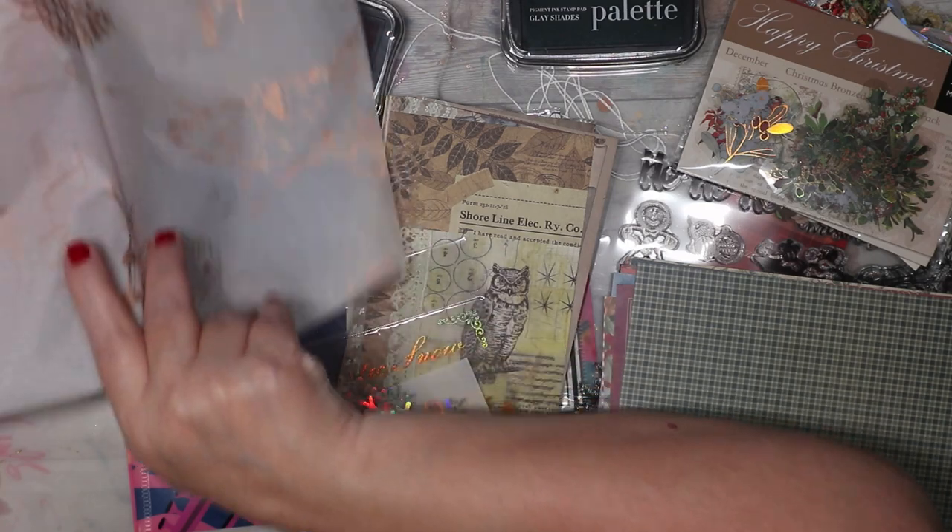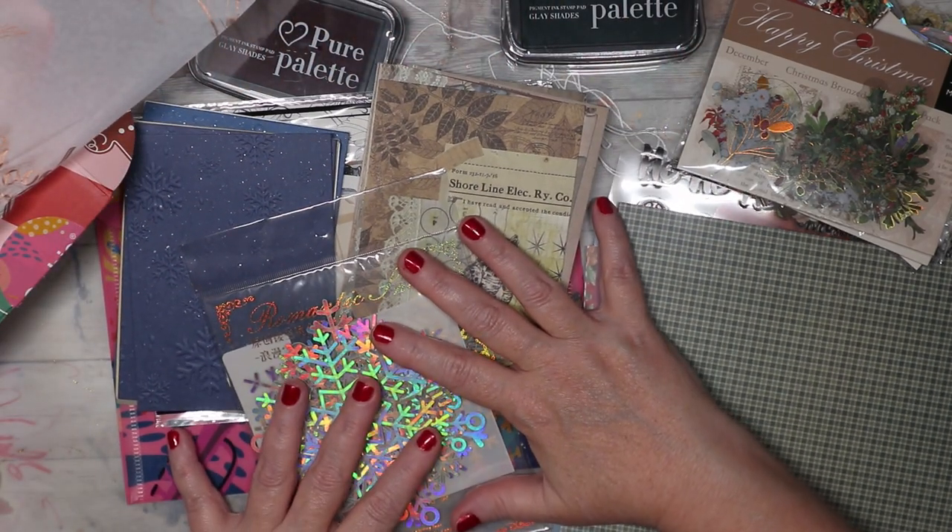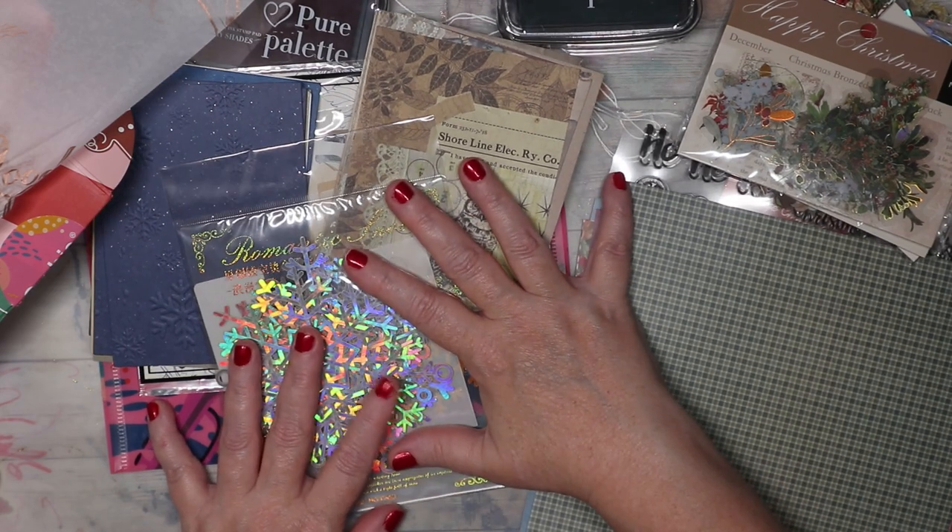The tissue paper is beautiful — look at it. I love the deer, it's like something I would draw, and the cute bird and the holly. I dig it! Alright you guys, let me know what you think in the comments below, and I will stop oohing and ahhing and see you in the next video. Bye!